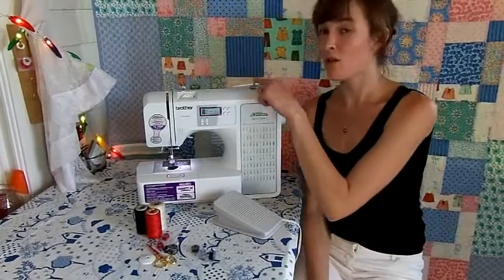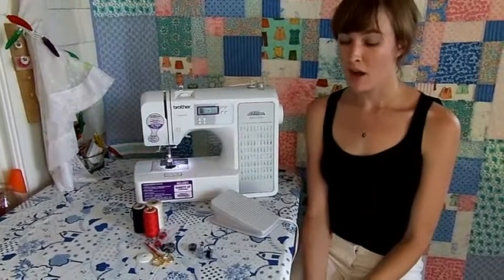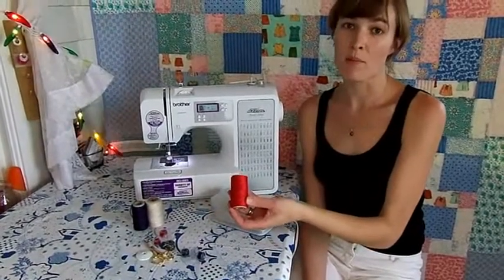One of the features I love is the integrated thread winder located right here, which will wind the threads for your bobbins. For this step, you need a few metal or plastic bobbins and a good quality thread that can be used in the top and the bottom.